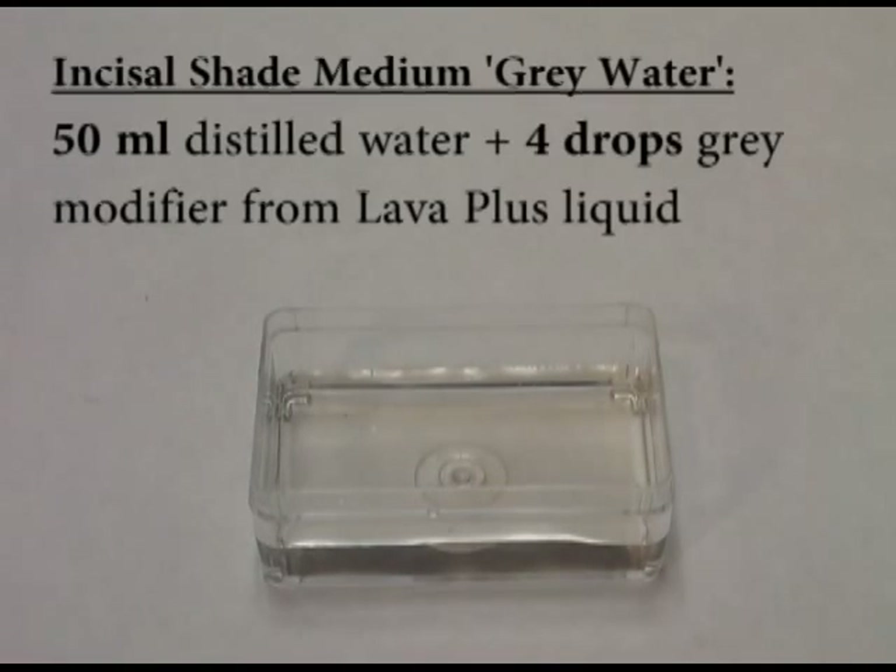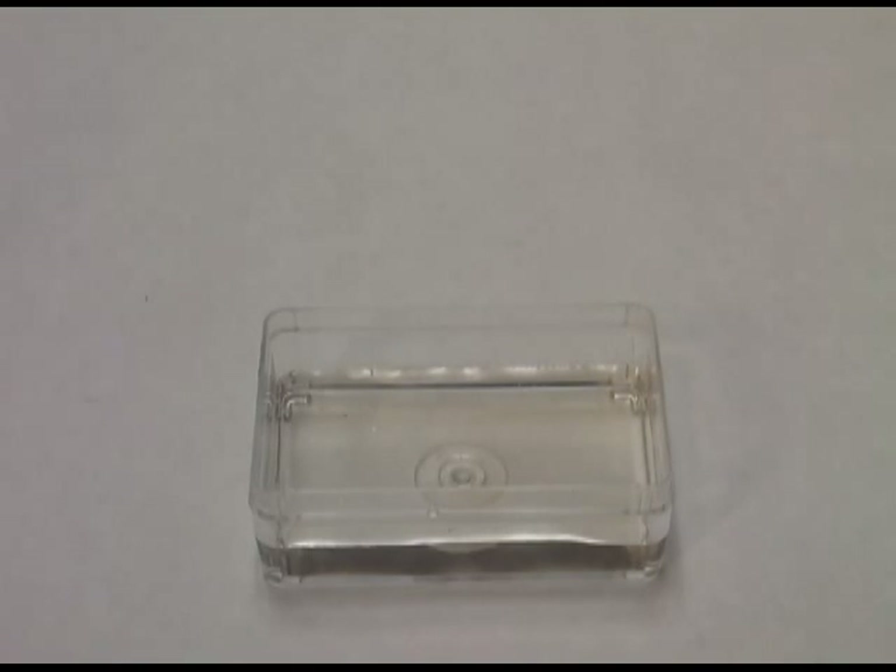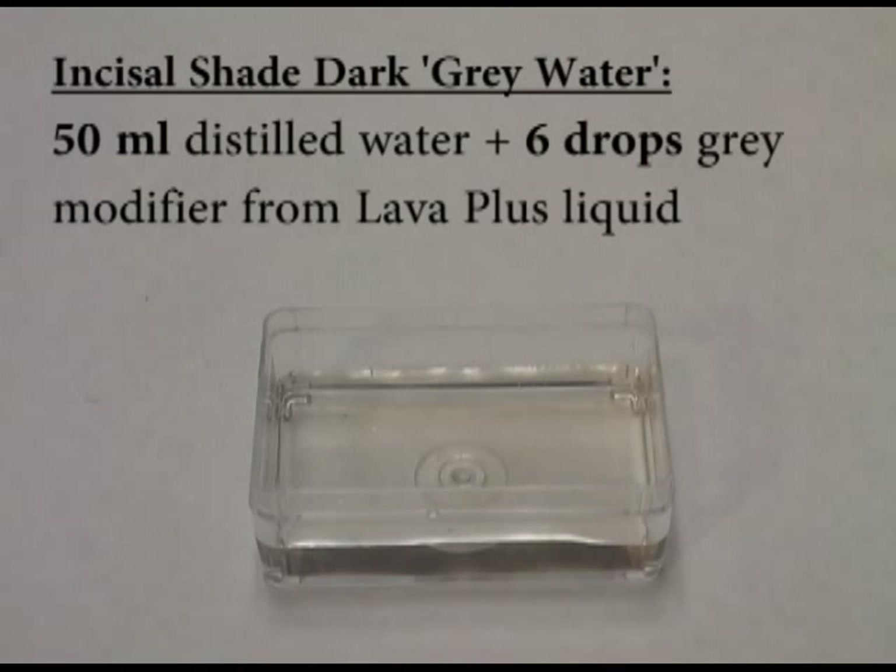To make Incisal Shade Medium, we would add four drops of gray to 50 milliliters of distilled water. If we were making Incisal Shade Dark, we would add six drops of gray effect shade to 50 milliliters of distilled water.